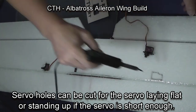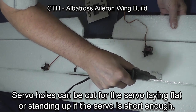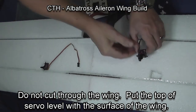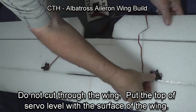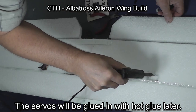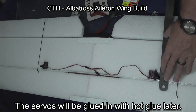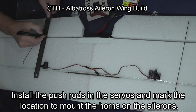You can also lay your servos flat or stand them up if the servo isn't too tall — I have done both. You may see one of the other wings we were building where the servos are standing later in this video. I think laying them flat is probably the preferred method, so that's what I'm focusing on in this video. We glue the servos in place with hot glue, which makes them very secure and keeps them from moving.